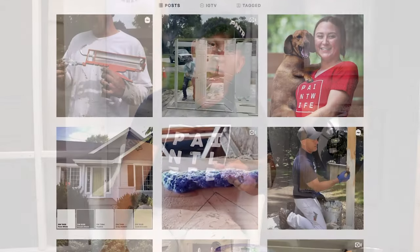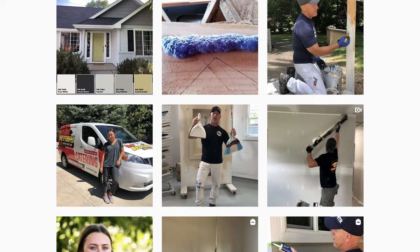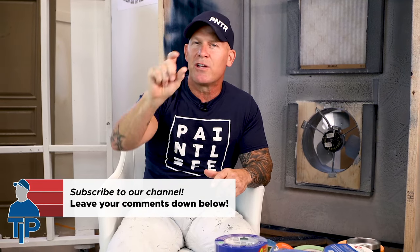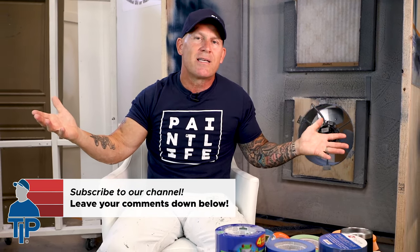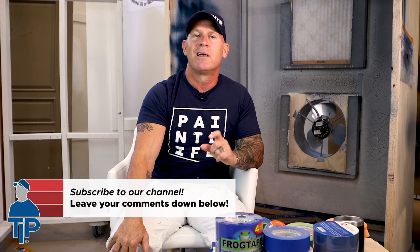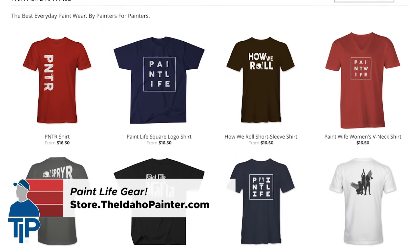Hopefully you've enjoyed this video. Check us out on Instagram and Facebook — Instagram is Idaho Painter, Facebook is The Idaho Painter — for cool tips and tricks and a look at what we're doing at the job site. If you've enjoyed this video, please give me a thumbs up, hit the notification bell next to the subscribe button, and it will notify you every time I come out with a new video. You can also check out our store at store.theidahopainter.com for shirts and hats. See you out.